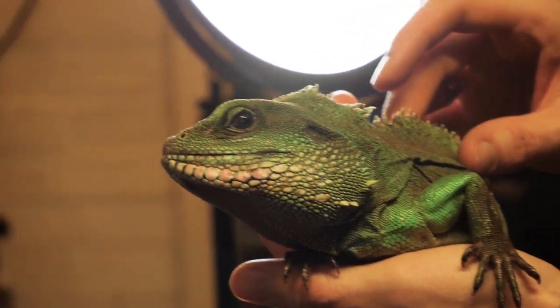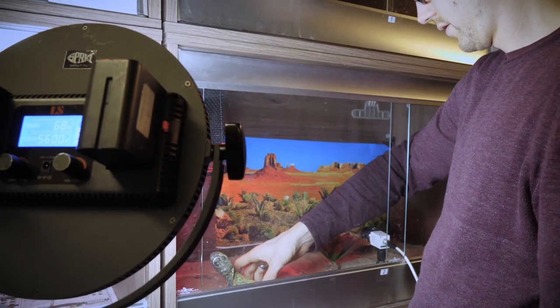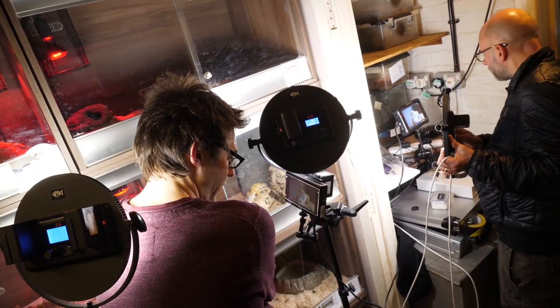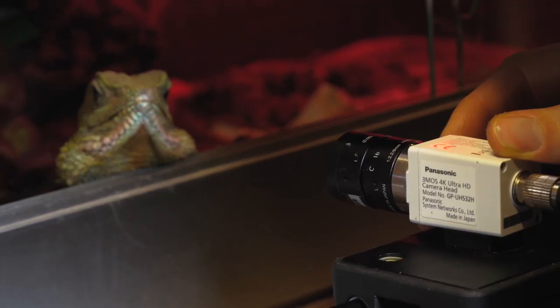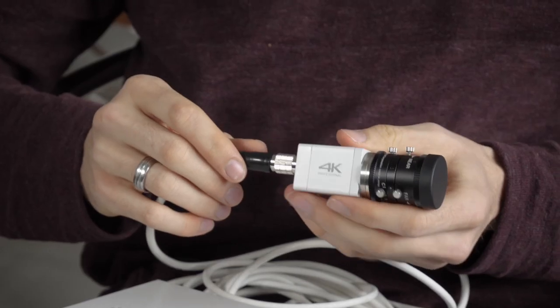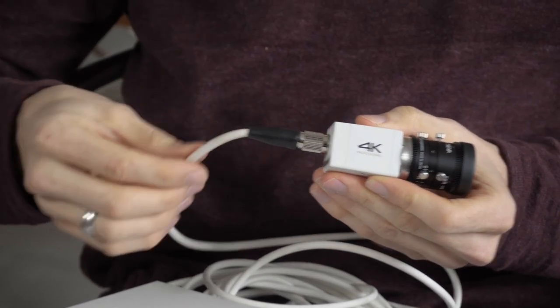It's got interchangeable C-mount lenses to allow for flexibility in the wide or tight shots that you're trying to achieve. The setup of this camera has the Panasonic 4K micro camera body that leads out into the signal cable, which then takes it into the control unit.